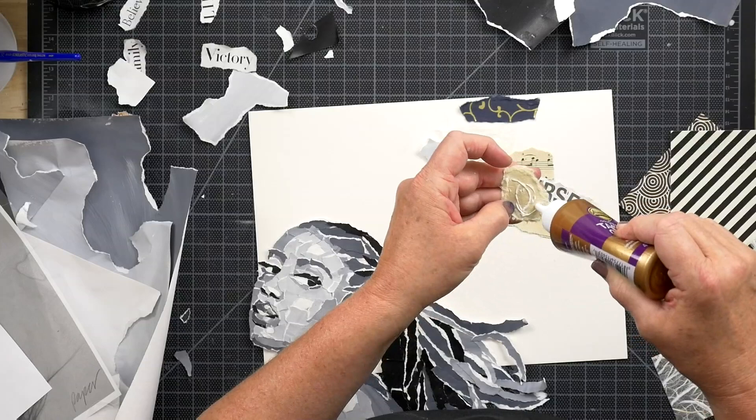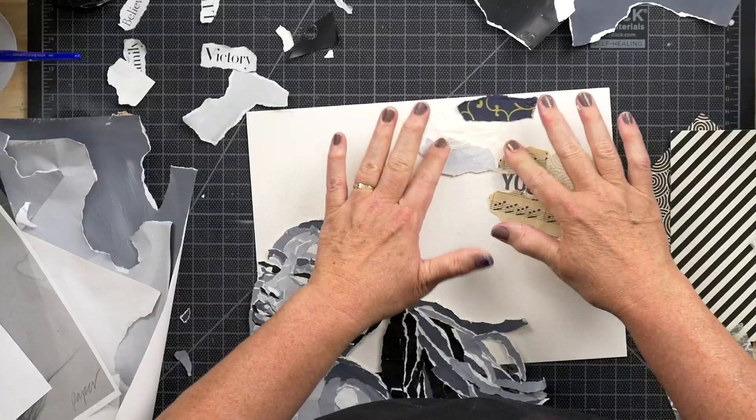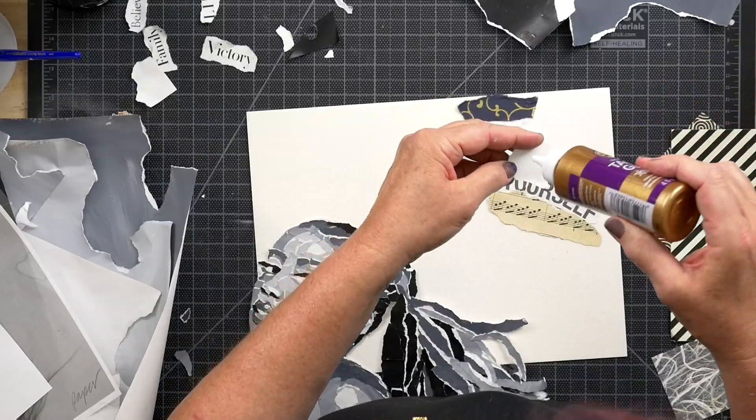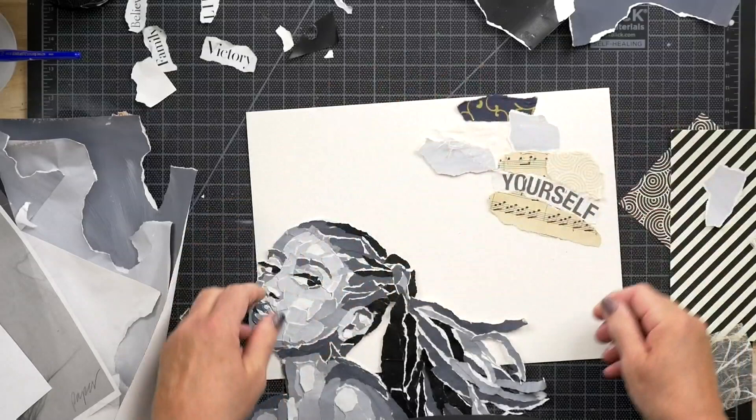Suzanne suggests using printed fabric — absolutely, Picasso and Georges Braque used a lot of fabrics in their collages. Lisa suggests yarn — absolutely. We'll get into sealing a collage, which is the most important part.